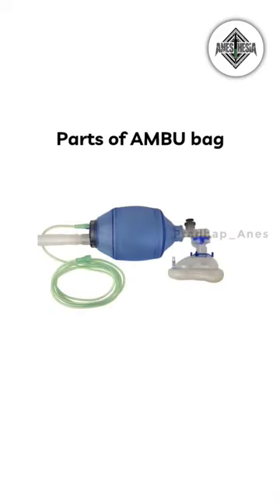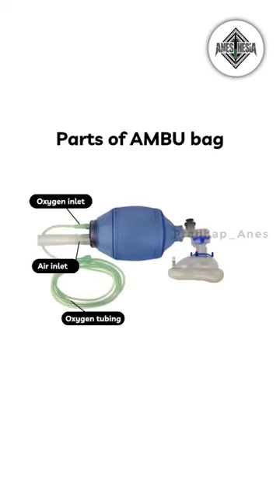Coming to the parts of the Ambu bag. This Ambu bag consists of two inlets. One is the oxygen inlet, where oxygen tubing is connected. The other is the air inlet, where surrounding air enters via this inlet.